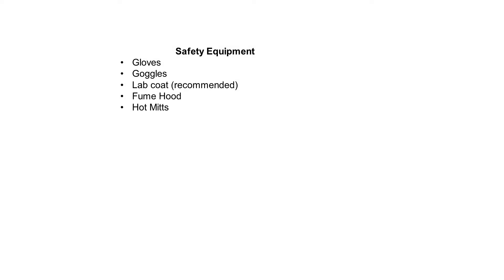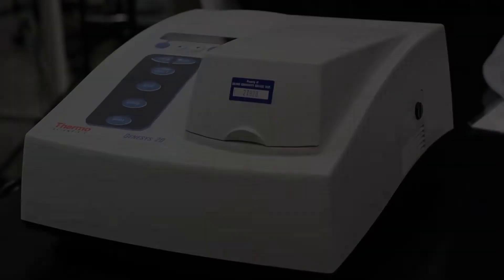Here is a list of safety equipment: gloves, goggles, a lab coat is recommended, fume hood, and hot mitts.